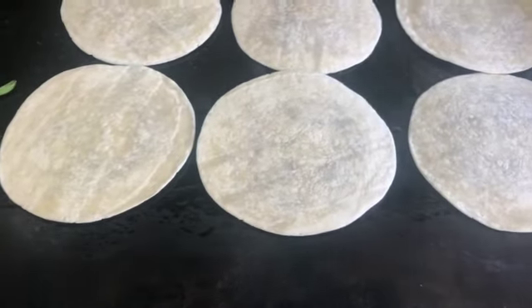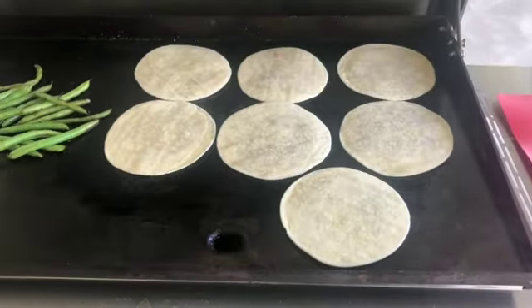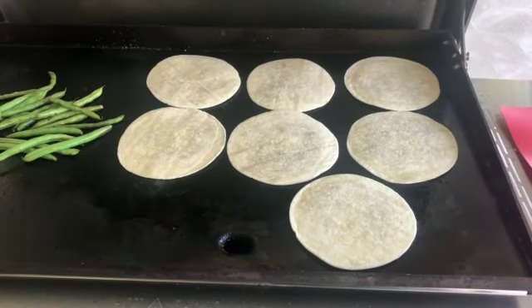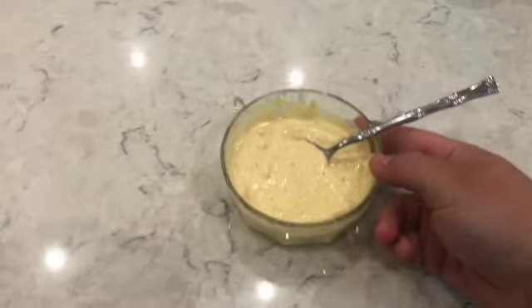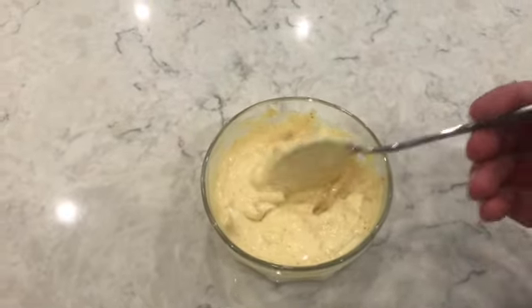Cook the meat side down for a couple minutes, depending on how hot your grill is, until it's cooked, and then we will flip them. In the meantime, I made my homemade Big Mac sauce.